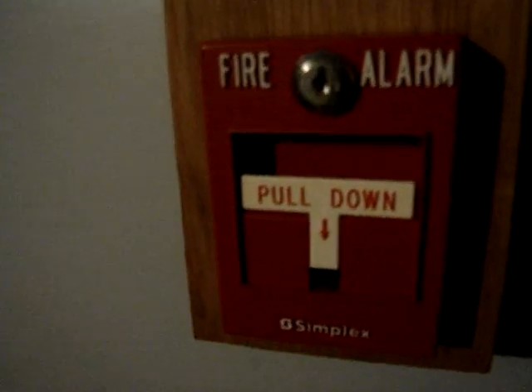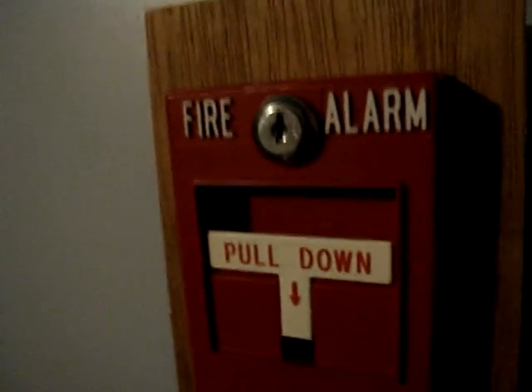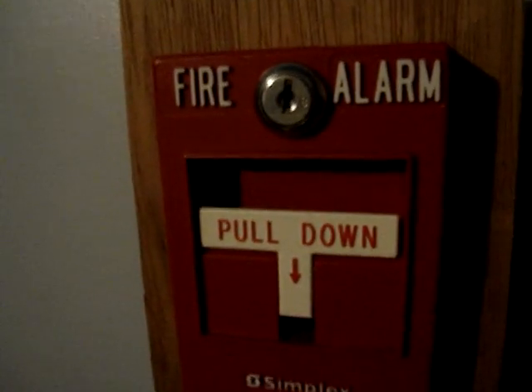Here is System Test 4, finally. I finally got a Simplex T-Bar. Yep, it's a T-Bar. And it's awesome.